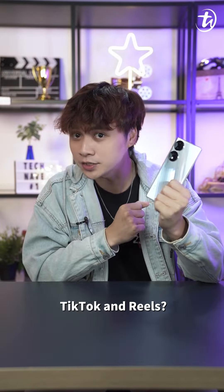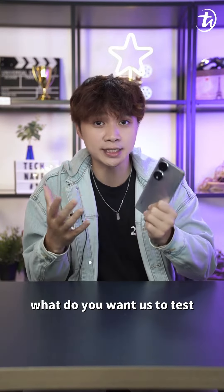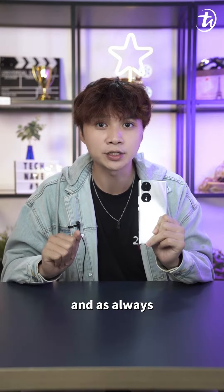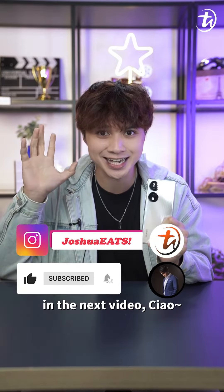So guys and girls, will this be your favorite new device for TikTok and Reels? Let us know in the comments below, and also tell us what you want us to test with this device. Remember to subscribe and like our videos — I'm Joshua C, see you in the next video, ciao!